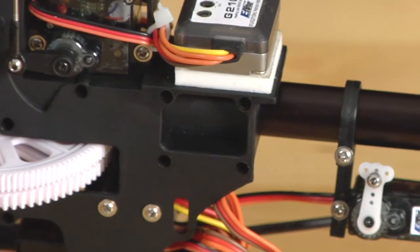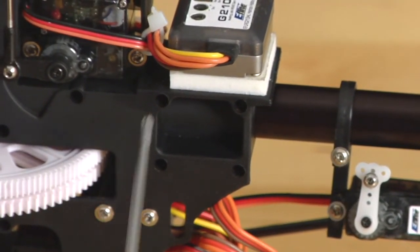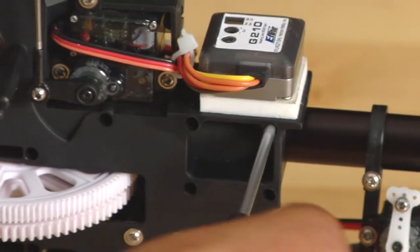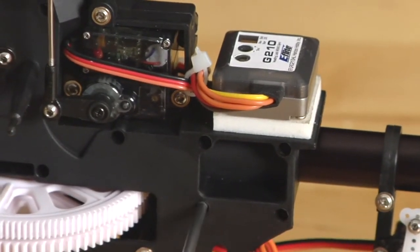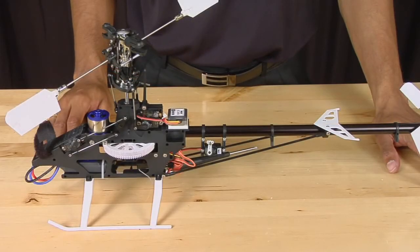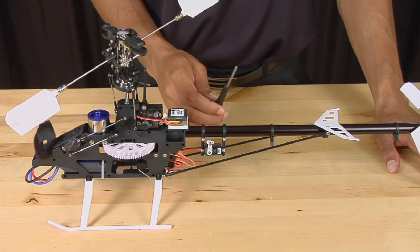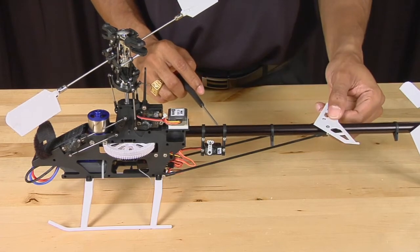Now that the tension has been set correctly, we can tighten the tail boom down into the frame. Then, using our Phillips head screwdriver, tighten down the horizontal stabilizer.